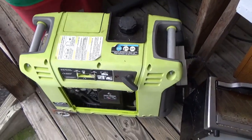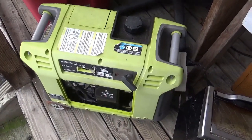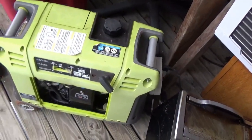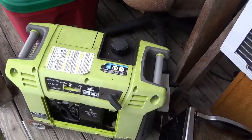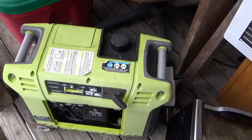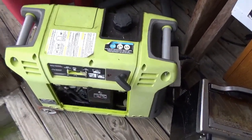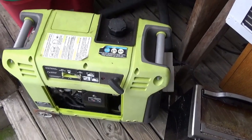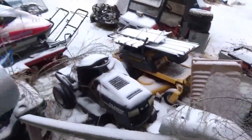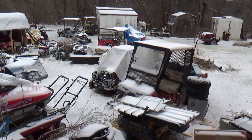A three-dollar can of starting fluid could be the difference between sitting in the dark or getting the whole thing started. Other than being a real tough generator to start, I'm happy with the power it produces, I'm happy with the fuel consumption, and it doesn't seem to burn any oil. Once you hit it with starting fluid it starts, so I'd call it reliable and good. I truly recommend it, and I truly recommend starting fluid. Also, work out your equipment when the weather's a little nicer. Thanks for watching - be careful out there, it's icy and slippery. Nobody needs to fall and break anything important. Bye now.